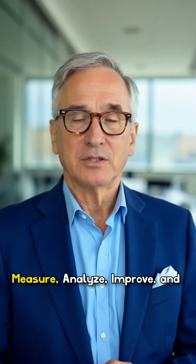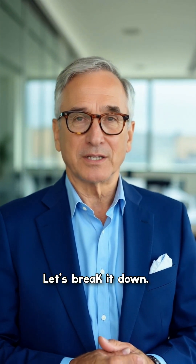DMAIC stands for Define, Measure, Analyze, Improve, and Control. Let's break it down.